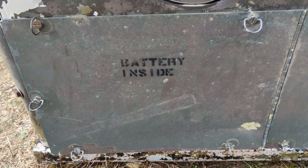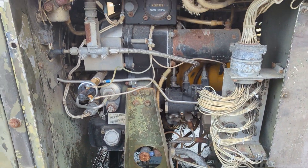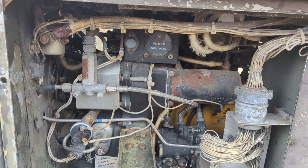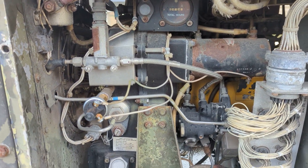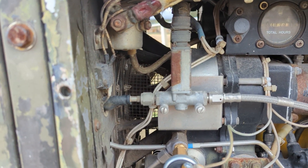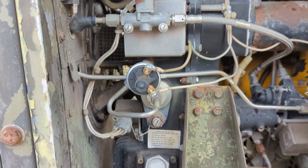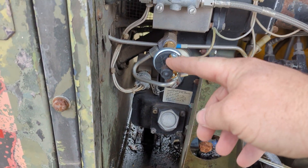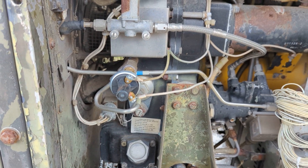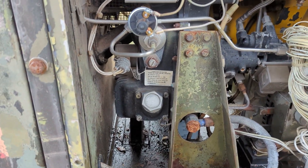Inside there is the battery compartment. Moving around — this side is the starter right there. On the right, an hour meter. This is the fuel shutoff. Right there with that screen is the intake for the engine. This is the oil pressure switch that drives the fuel solenoid to allow fuel to flow in. And here is the TAC gen for running the percent RPM indicator.